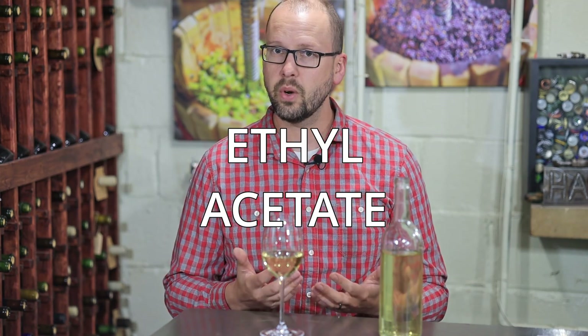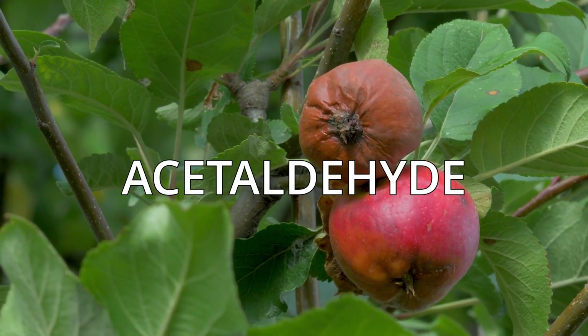When oxygen encounters a wine, it really just breaks it down in the worst possible ways. It turns it to vinegar, it turns it to things that smell like acetone, also things that can smell like bruised apples — just things that you would not consider in a premium wine.